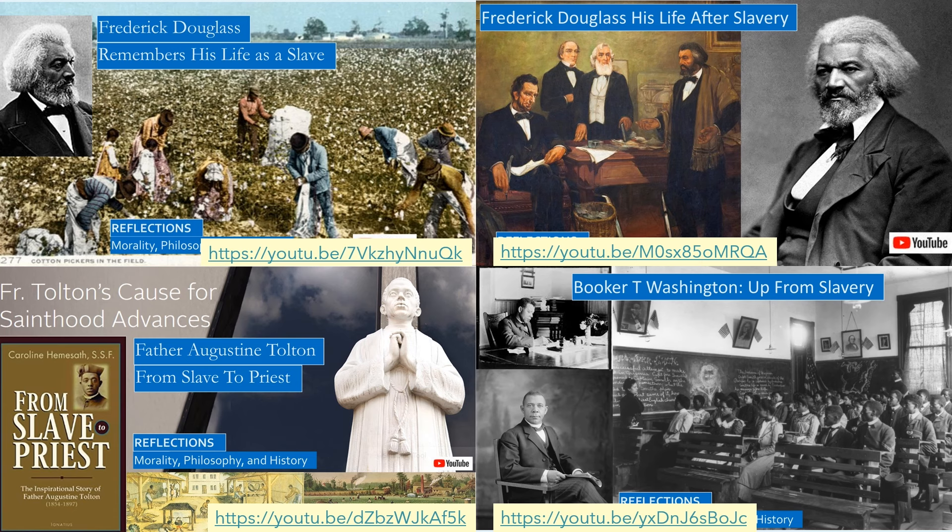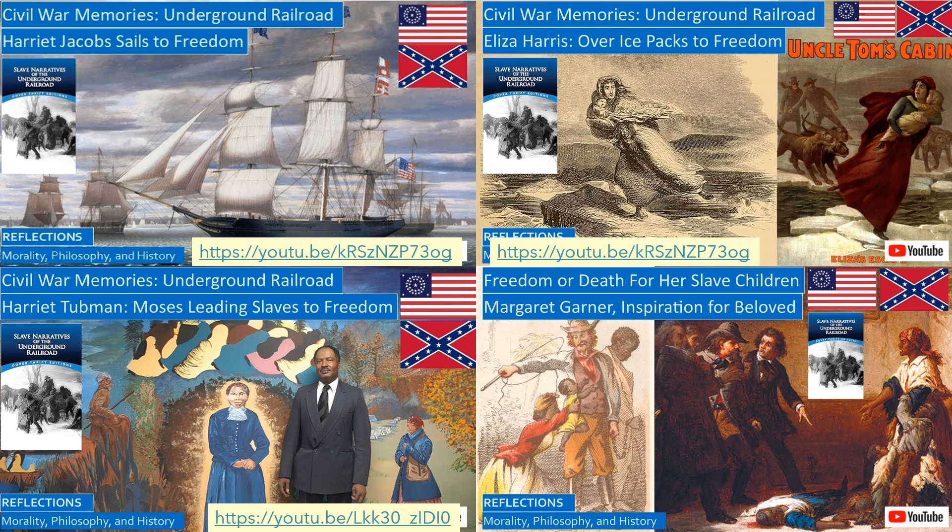Booker T. Washington was emancipated as a young teenager at the end of the Civil War. In our first video in the series, Harriet Jacobs sailed for freedom after hiding for many years on a plantation. We read of Eliza Harris, who escaped with her infant daughter, crawling from one block of ice to another, crossing a river not quite frozen over in the winter, with slave catchers watching helplessly on the bank. This incident inspired a scene in Harriet Beecher Stowe's Uncle Tom's Cabin, a novel that helped spark the Civil War.